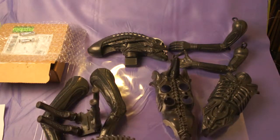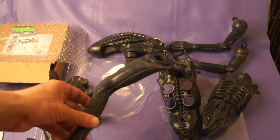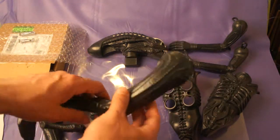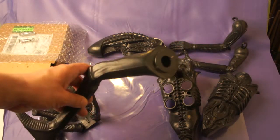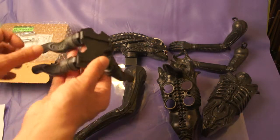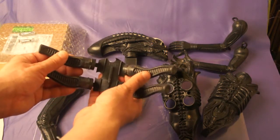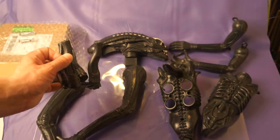When I got this figure, it smelled like cigarettes — whoever sent it, it smelled pretty bad. I carefully cleaned everything with soap and mild water. I also took the back piece apart to see what it looked like inside — it's an actual mold, all molded together.